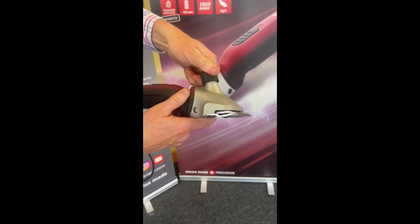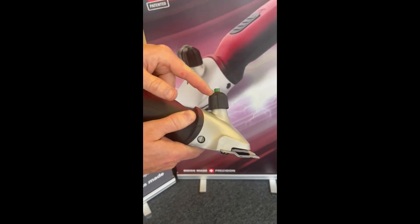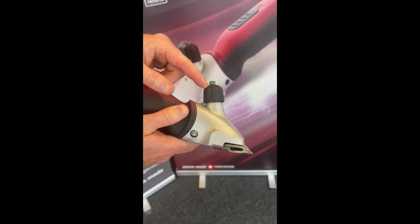What we don't want to do is wind it all the way down until we start seeing this red indicator here. That would indicate that the clipper is over tensioned.